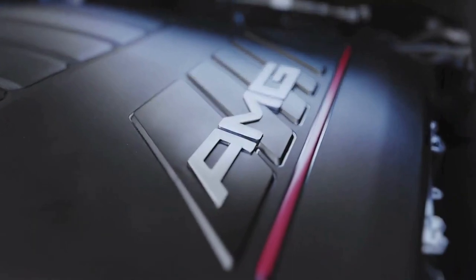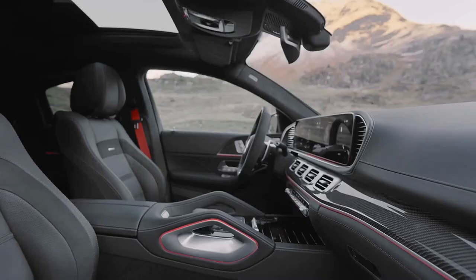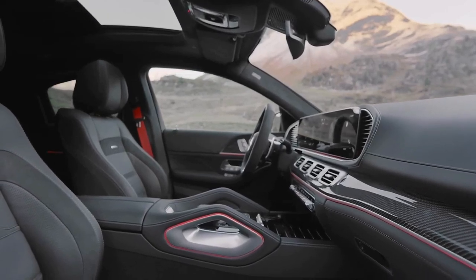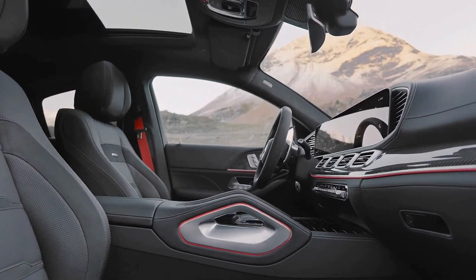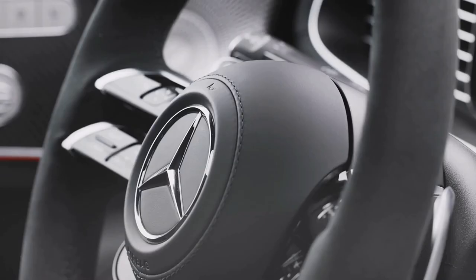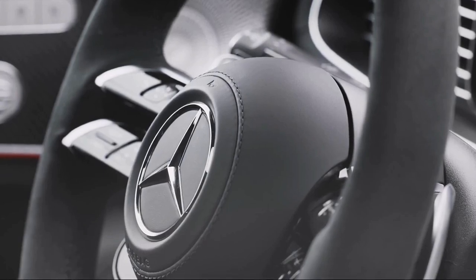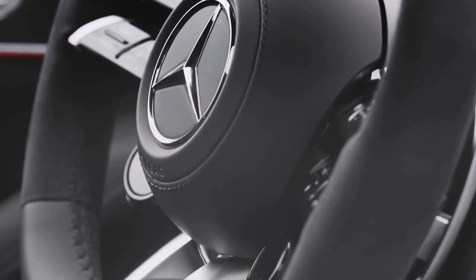A refresh for the 2024 model year has delivered subtle upgrades for an SUV that didn't really need to be any better. The exterior changes are so minor that you could stage a spot-the-difference game parking the new model next to the outgoing version. More meaningful improvements have been made to the standard equipment list and the engine output.